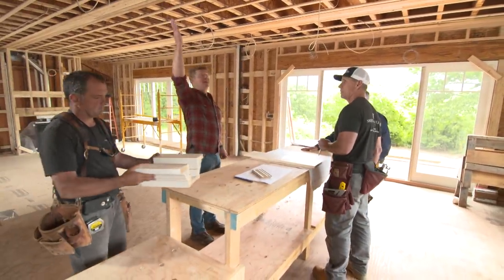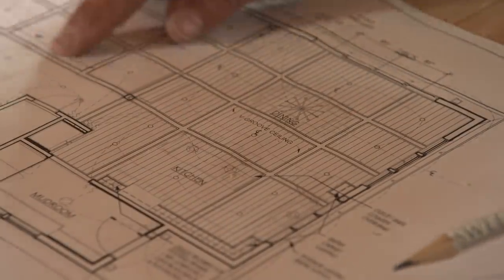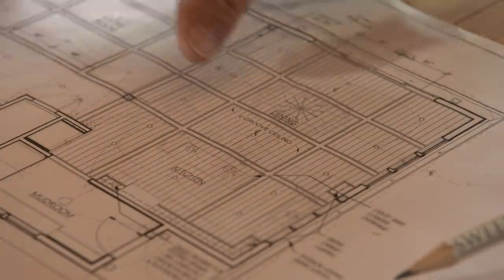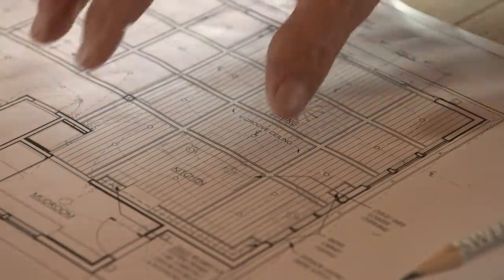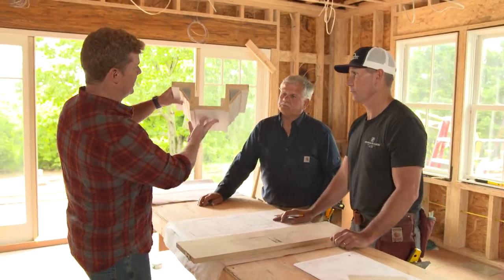So a coffered ceiling from this beam going this way? Exactly, got it. So you have that heavy 18-inch carrying beam right there, but it defines these two spaces. And in terms of the profile that we're going to look at, you guys made us this?